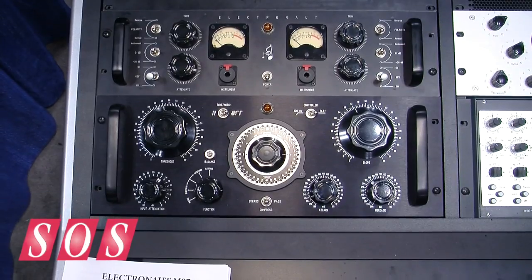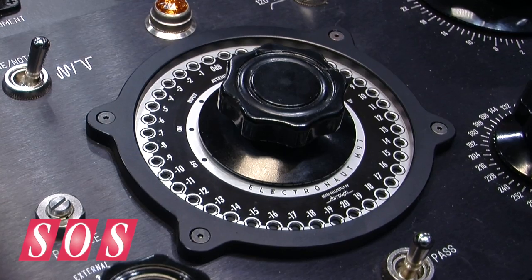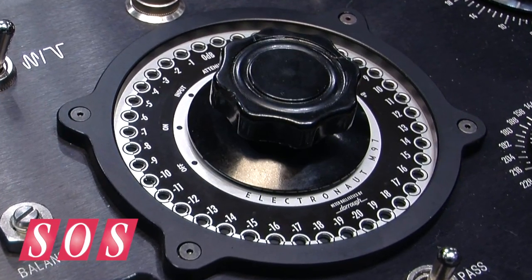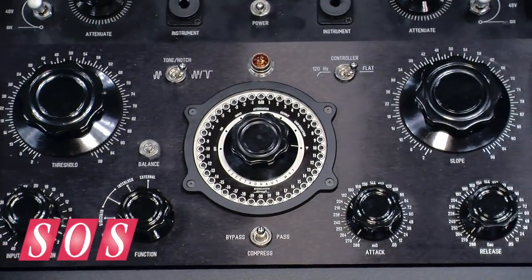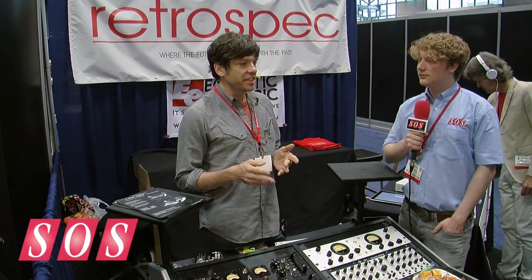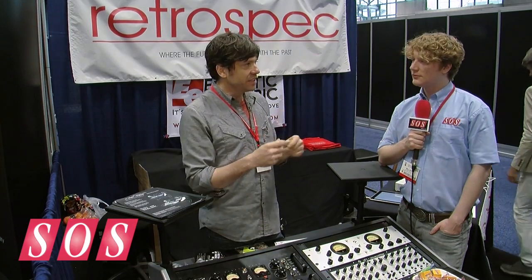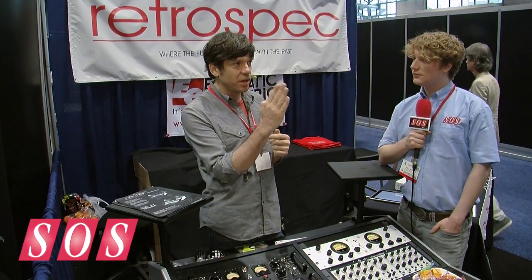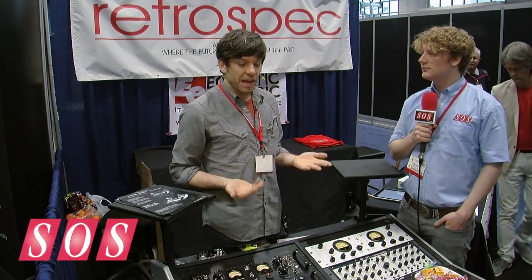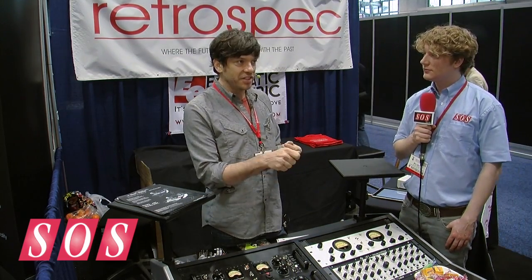So do you want to talk us through some of those unique features? Well, for starters, the way that VariMu compression is usually balanced — the balancing between the push-pull amplifier stage is super important to get minimal distortion, because VariMu tubes actually suffer from pretty bad distortion. The way that everybody usually does it is they switch a resistance into one side of the amplifier, throw it out of balance and watch the meter move, then switch it to the other side and adjust the balance to try to match the error. That's not a very accurate way to balance a push-pull amplifier. It's much better to look at the distortion figure and adjust until you get minimum distortion.